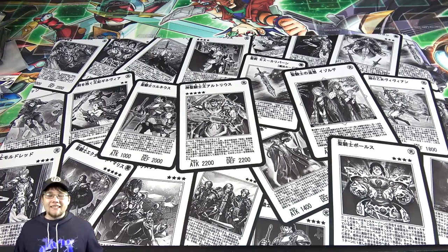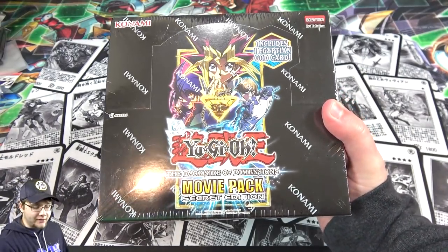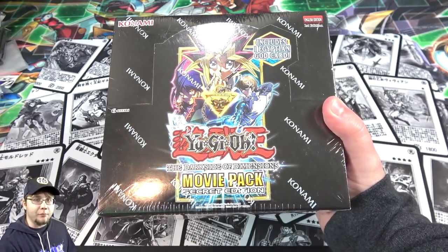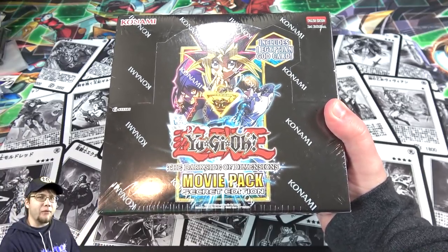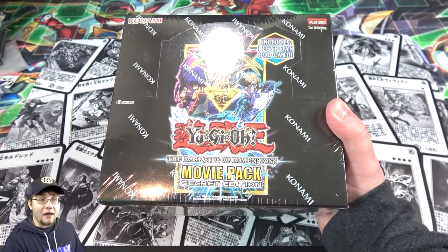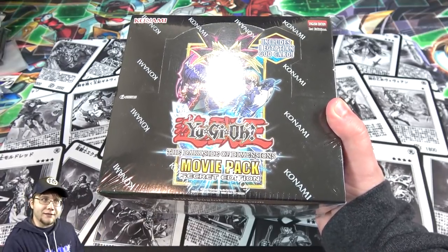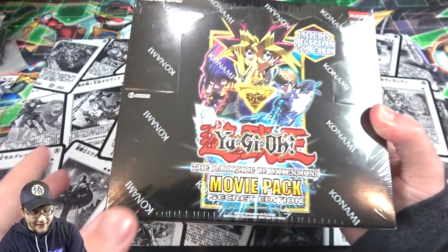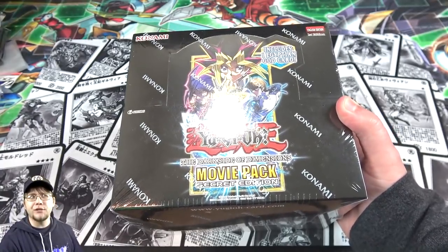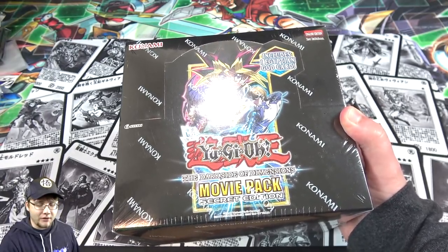What's up everyone, this is Cyberknight, and today I thought it'd be fun to pick up one of these Yu-Gi-Oh! The Dark Side of Dimensions Movie Pack Secret Editions for you guys. I finally ended up getting one of these boxes instead of just a couple of the Secret Editions. I thought it might be fun to see what we can get from it. This is the re-release version where we have everything as a secret, in case people are wondering.